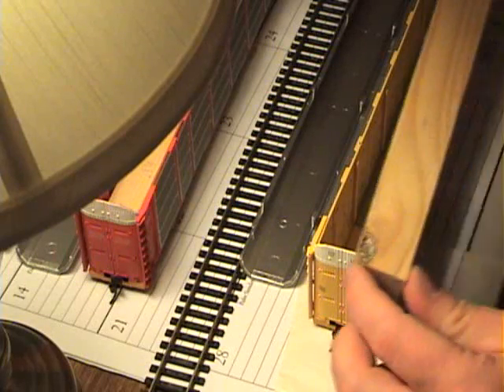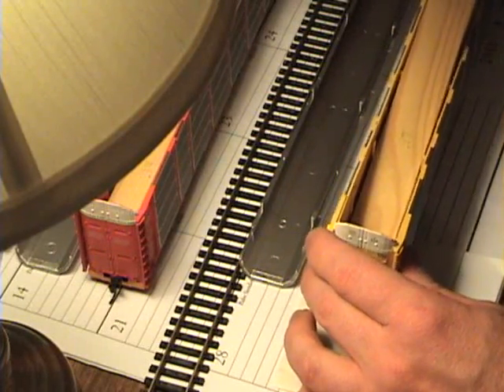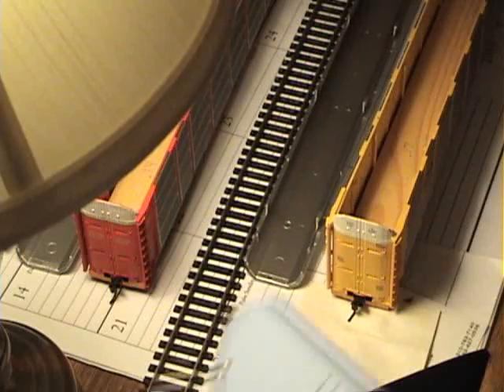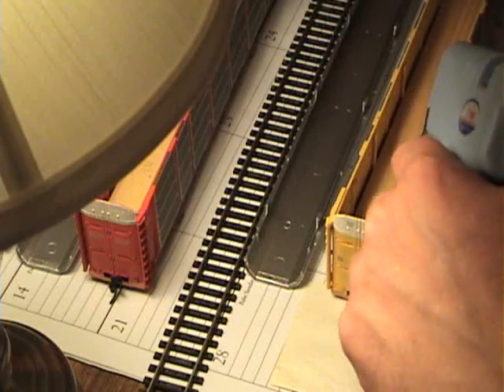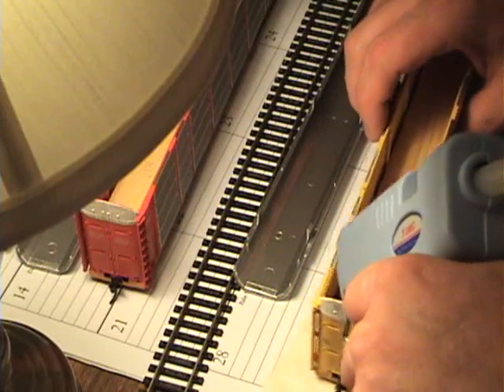This one's got a knot in it, and it just so happens this one's a little bit heavier. So just slip it in here, just like that. And it looks like the hot glue gun is ready, except they don't have a long enough cord. Doesn't that figure?